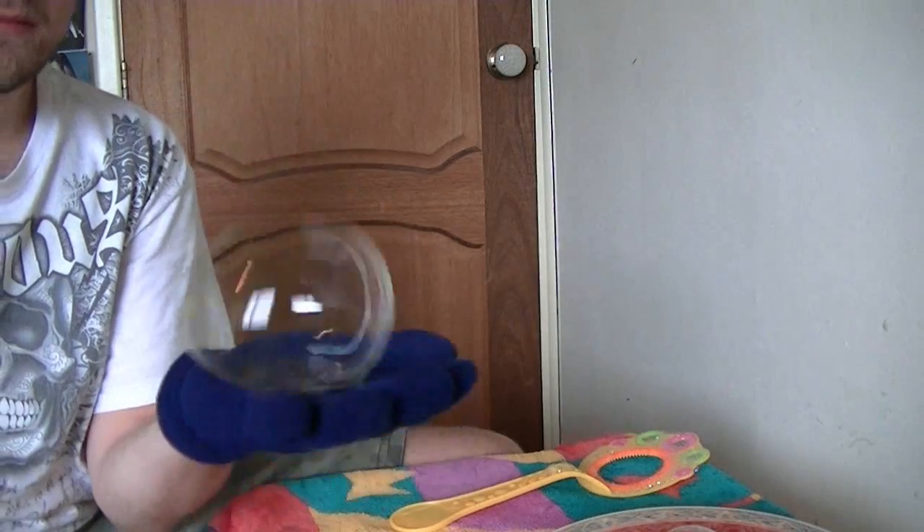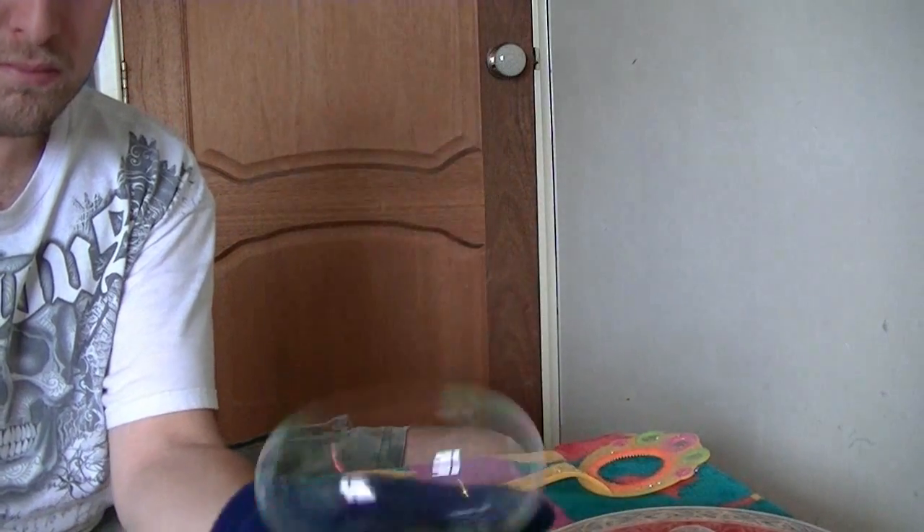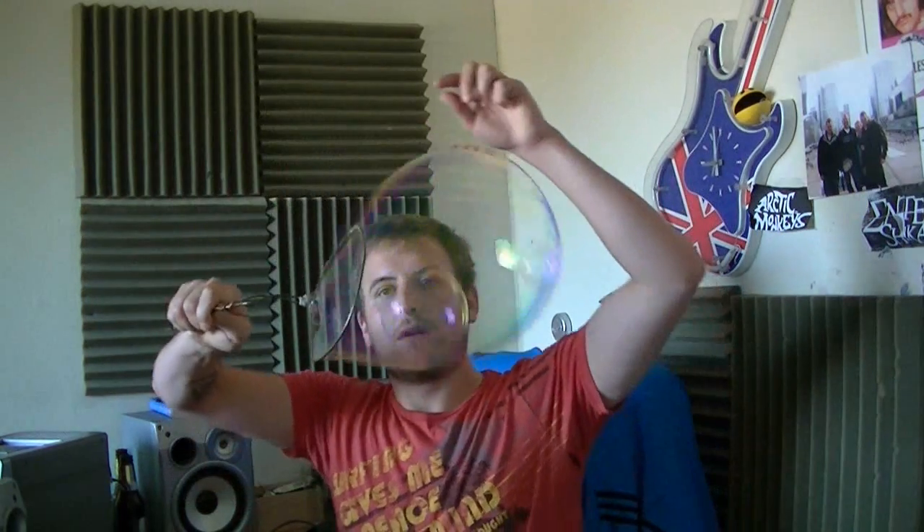Strangely, they keep holding together for some reason. If you're wearing a glove, they'll actually bounce! Let's try a bubble inside a bubble — nice!